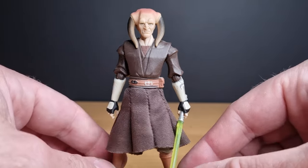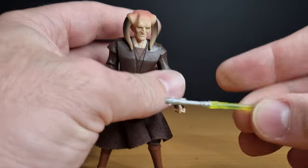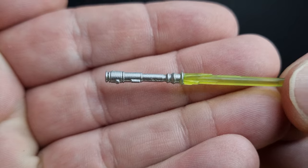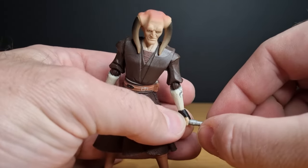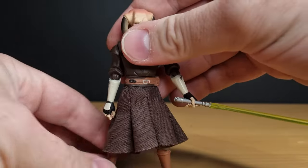In terms of accessories, he does come with his lightsaber, which is cool. It's pretty simple design, nothing too extravagant, but nice nonetheless. Obviously a nice sort of greeny-yellow blade — more green, really. We all know he's got a green lightsaber, so that's cool.